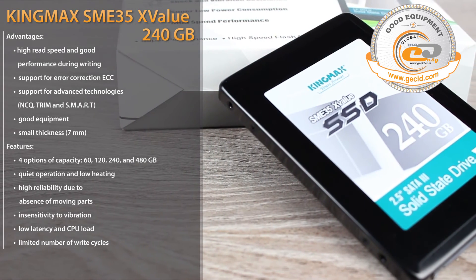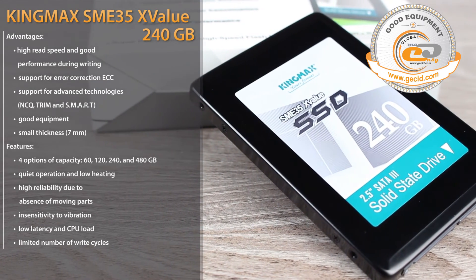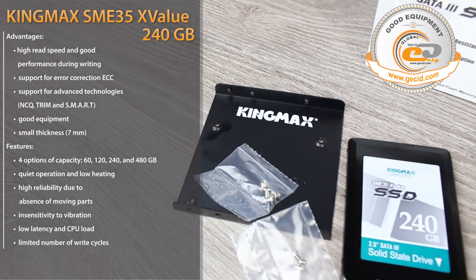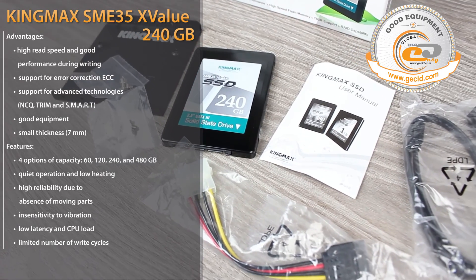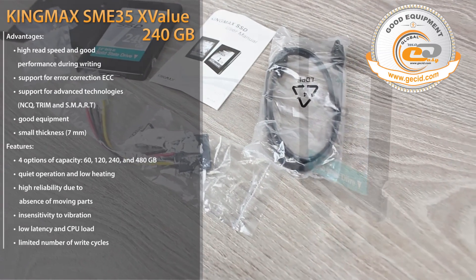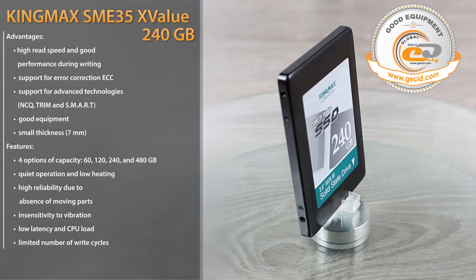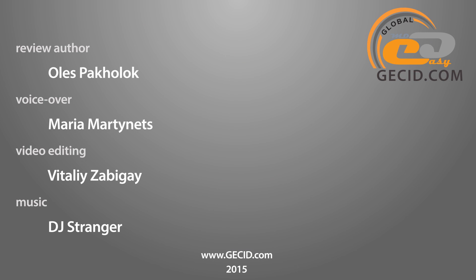If the read figures correspond to top-end solutions with the SATA 6Gb/s interface, the slower write speed is characteristic for many budget models. In general, we can say that the KingMAX SMI35X Value is an interesting solution, which under the correct price policy — around $120 — will be able to compete with models from more well-known manufacturers. A detailed review from the ESS team is available on itportal.ua by clicking the link in the video description. See you soon and don't forget to subscribe to our portal.